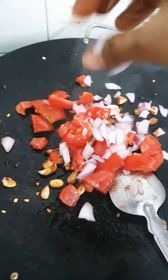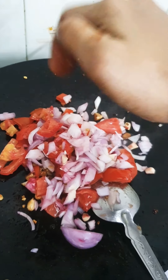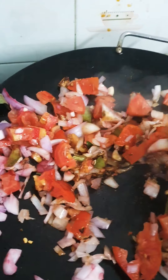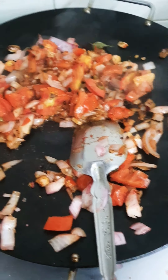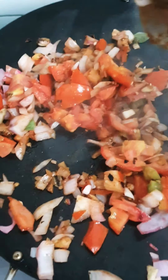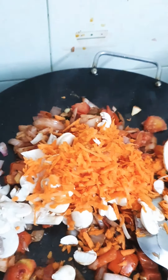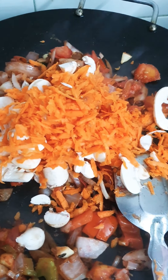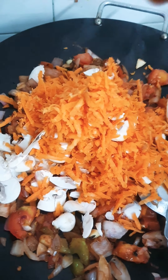Now add the onions and tomatoes and sauté this nicely. After the onion has turned brown, we can add all the vegetables together. I'm adding all the vegetables — you can choose whatever vegetable you want. I have chosen carrot, mushroom, and beetroot. You can also choose beans, potato, anything you like.